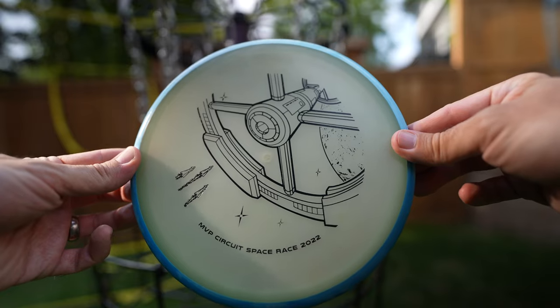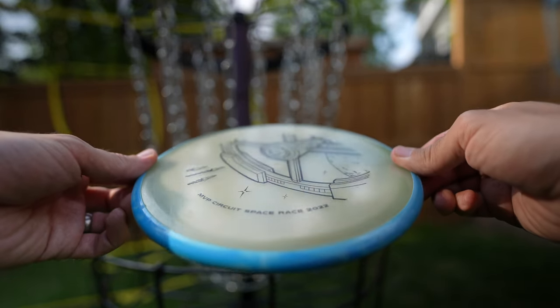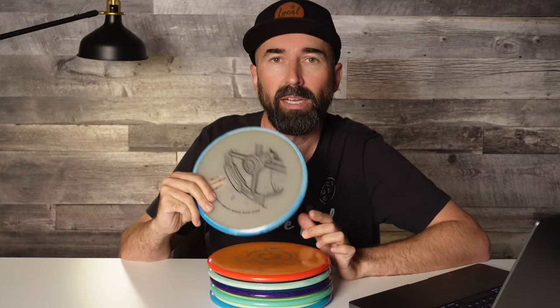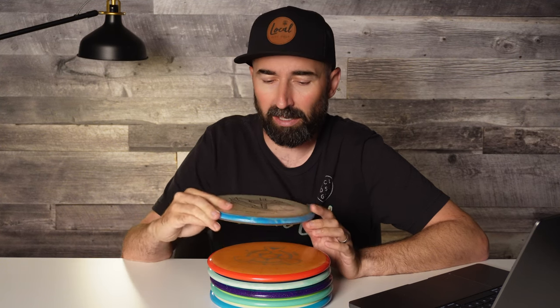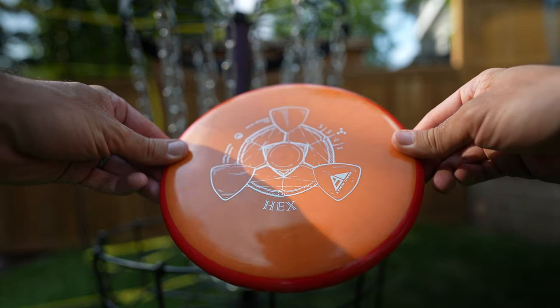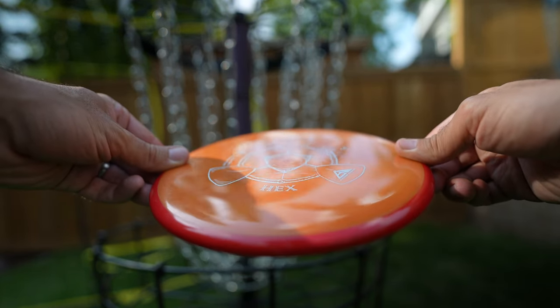I first got an MVP Glow Hex at the Space Race last year — I can leave a link to that video. I managed to get an ace with it in the first round I played at the event, so instantly I thought I should probably bag this disc. After that, shout out to our friends over at JK Discs — they got us a Neutron Hex to have a look at as well, and those were my first two. What was nice about these two is they fly very differently from each other but feel identical in the hand. The Glow is so much more stable, so I had a really nice variation between the two.